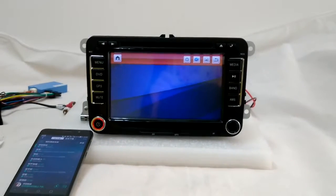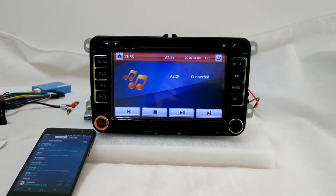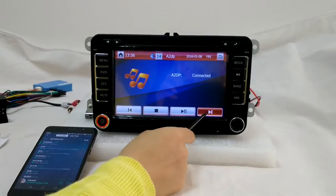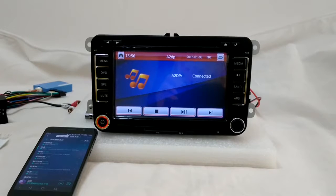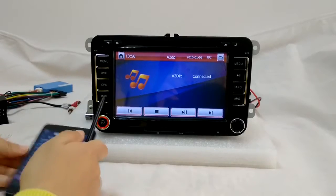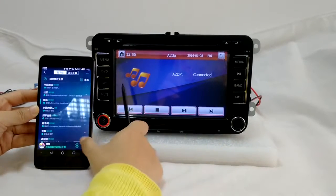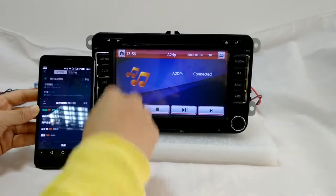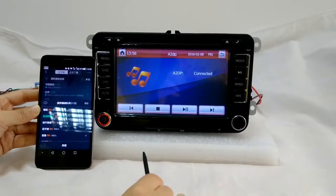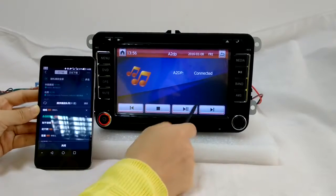I'm going to show you Bluetooth first. With the Bluetooth function, you are able to dial calls and receive calls hands-free, and you can also use it to listen to the music list from your mobile phone — just like this. It's the music list on my mobile phone and I can use the system to control which song I want to listen to, so you don't need to hold your mobile phone while you are driving.